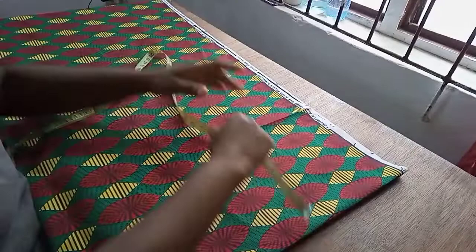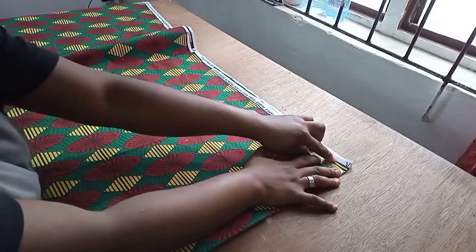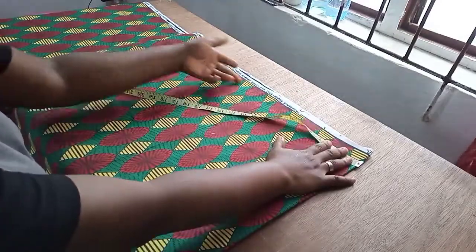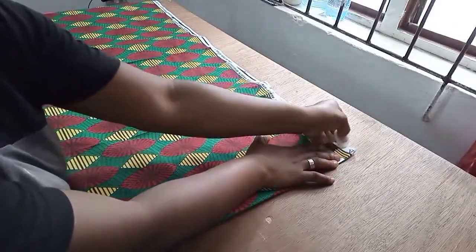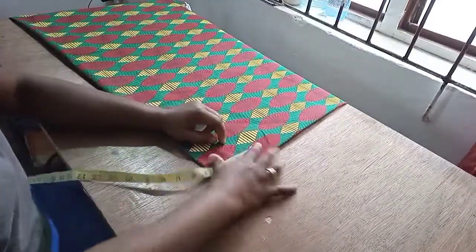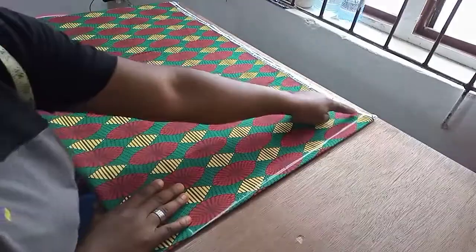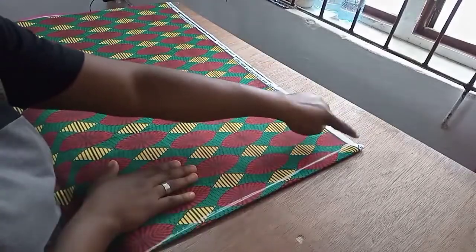Getting started, I'm going to come to the top ending part and take my shoulder slopes. I'll take one inch here — reminding you it's a dolman sleeve, which means it's an extended shoulder sleeve, so the sleeve is going to be cut together with the outfit. I'll mark one inch at the tip for the slope, then come to the other part and mark three inches. Then I'll get my slope line drawn out to this end point.